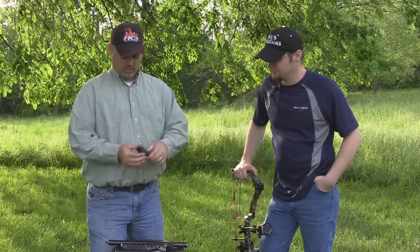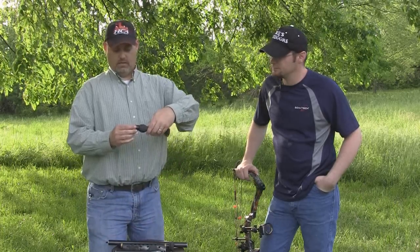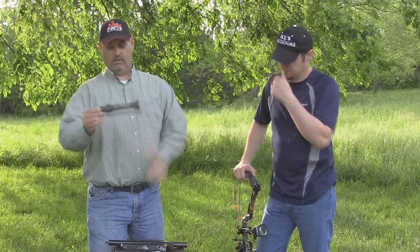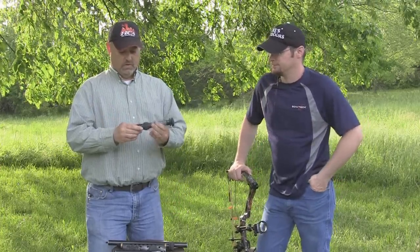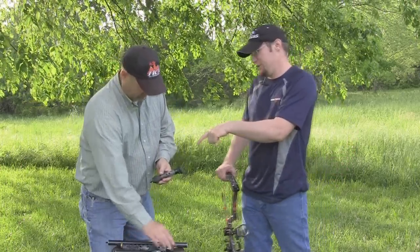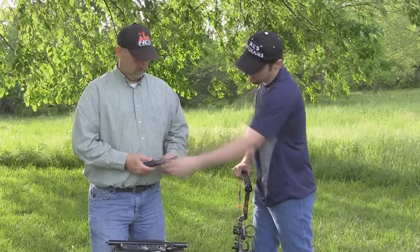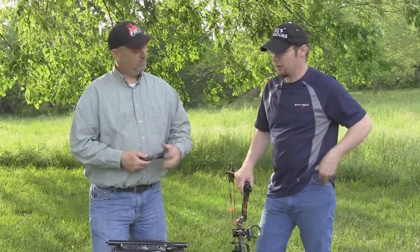You can also do that without the Doinker. There's a quick connect that mounts to your bow — you can just drop it in, tighten it down, and you've got a quick connect attached to your bow. Just a couple twists and it lifts it right out. I like that combination: with the Doinker in the back and the Limb Saver in the front, just a little bit of material in the middle, that's going to absorb a lot of vibration.